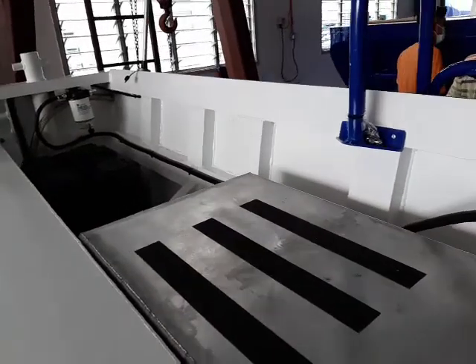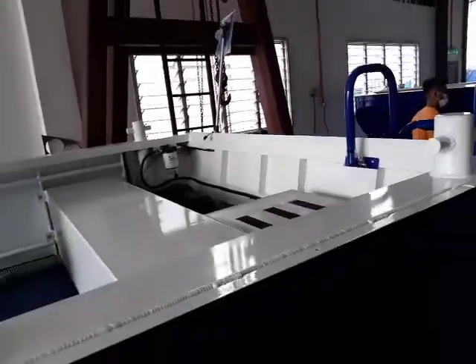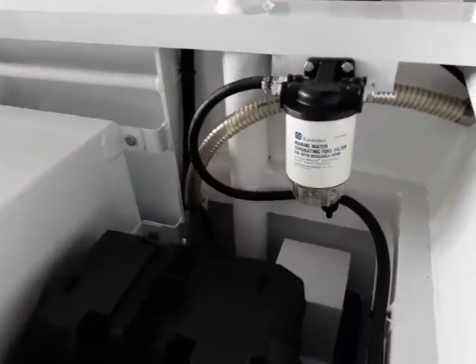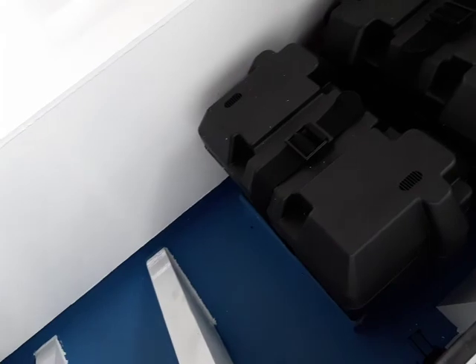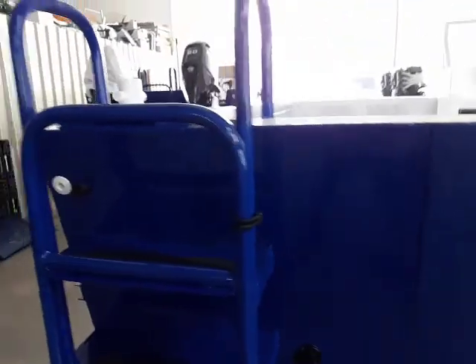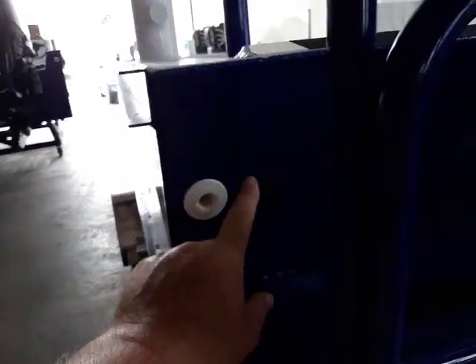We didn't fit a motor to this one — it's having the motor fitted in Australia. This one's going to be a 250 horsepower. This is a special one. We modified the transom for this one. It's got extra bracing on top and additional bracing under the floor. Just while we're at the back here — that's one of our standard fuel filters, the battery boxes with batteries in them, there's the fuel tank, and that's the new step.